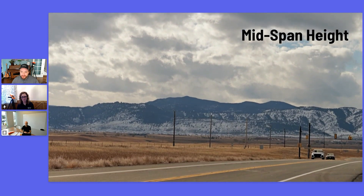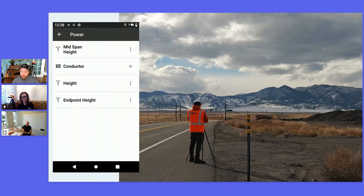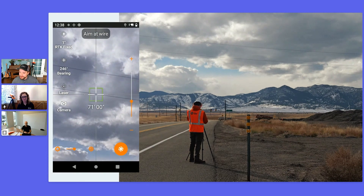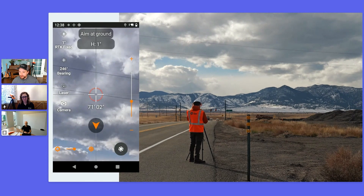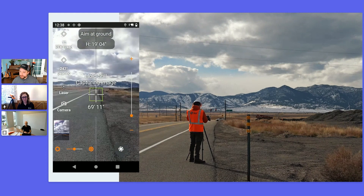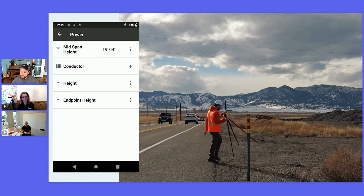Now we're going to move on to mid span height. This tool is also a point-to-point, but in a vertical way so we can capture the distance of a wire over a road. Open the relevant subform and tap the up and down arrows to open the point-to-point measurement. Aim at the wire using the zoom slider to hit your intended target. The device shows arrows on screen guiding you to the position on the ground directly beneath the wire. One of the key benefits of this tool is safety — you don't have to put any equipment in a roadway, and can safely capture the measurement off to the side of the road.